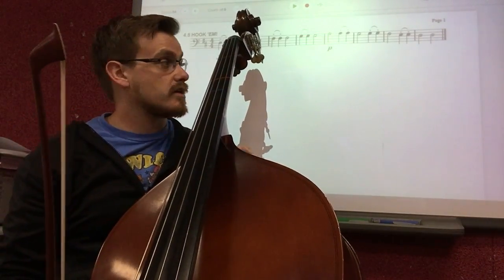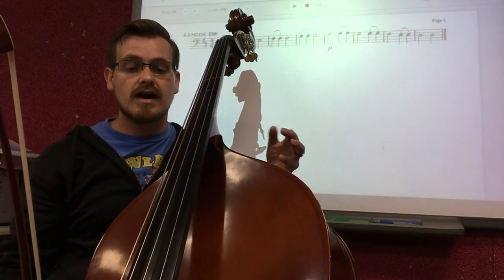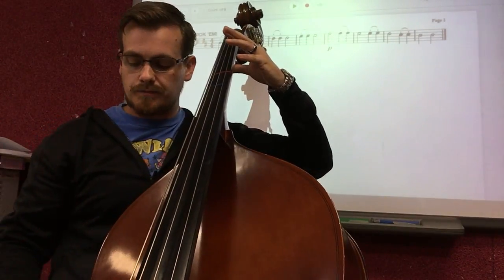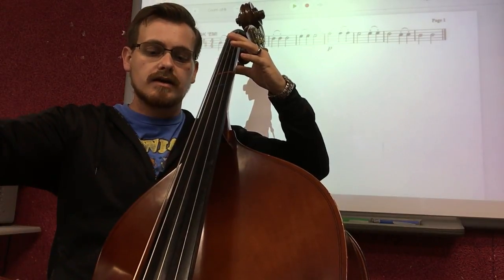Then we'll move on to measure six, where we go to open G, played the same exact way as measure five. Open G, half note first — one, two, ready — down, up, up. Awesome.